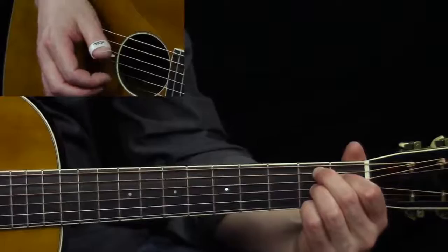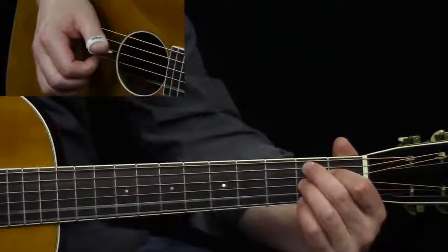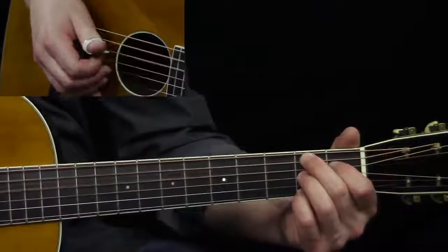So there from the E — first, second, first — I'm going to go to that second fret, first string, because we're going to do this B7 chord shape, although we're not going to play the whole chord. This B7 chord shape is fifth, third, first at the second fret, and the fourth string is the first fret.